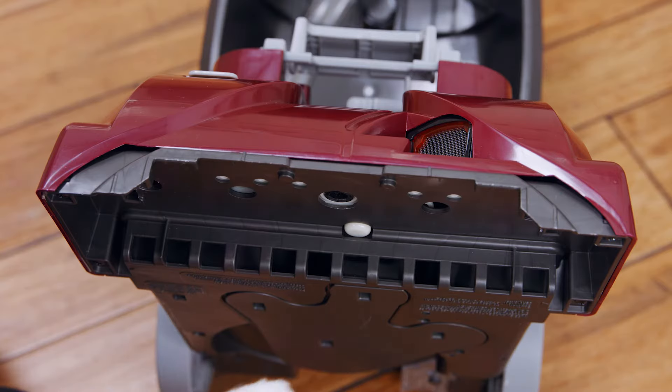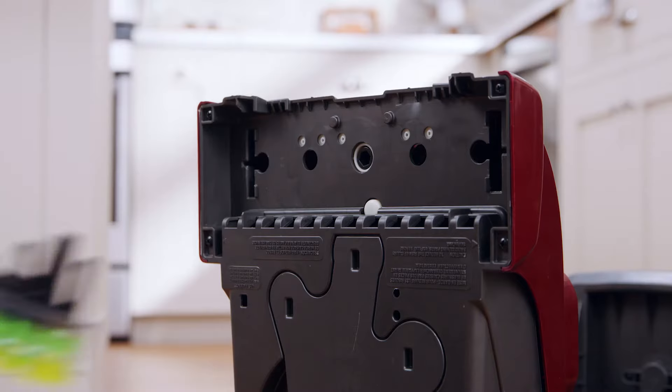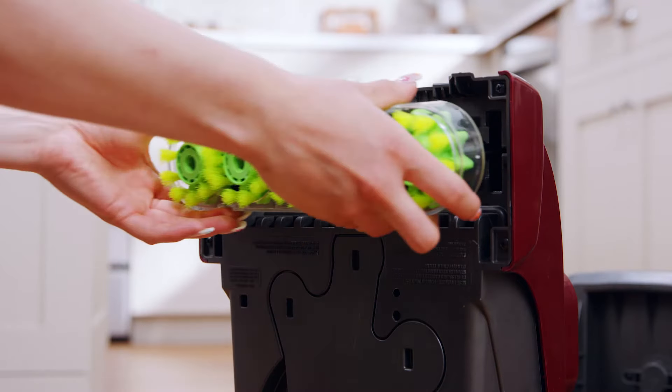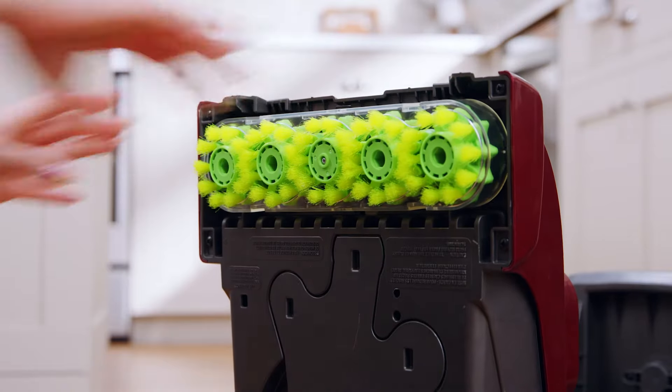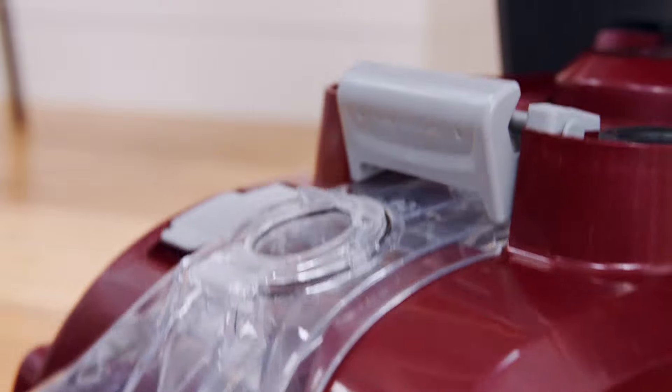Remove the nozzle and rinse it to clear off any debris. To remove the brushes, pull firmly on the brush assembly, then rinse and clear out any debris.